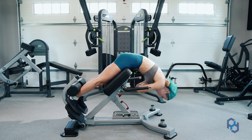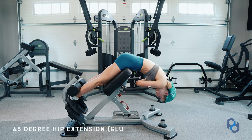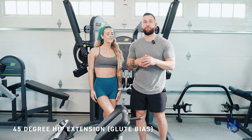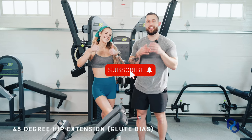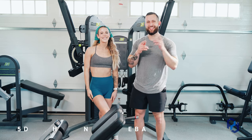What's up guys? Coach Alex and Coach Sue here with Physique Development, and today we are going to educate on the 45 degree hip extension with a glute bias. Before we get into the education, we would love for you to subscribe to the YouTube channel, like this video, and leave us a comment. Let's go ahead and dig in.